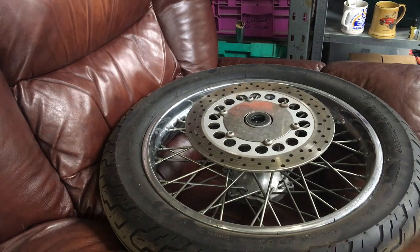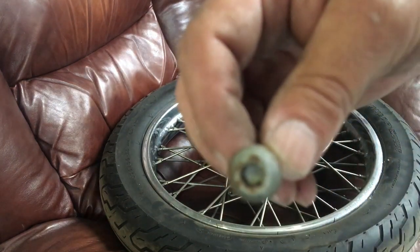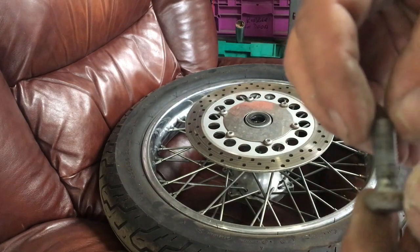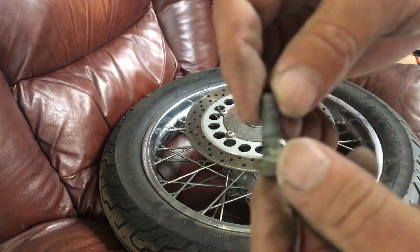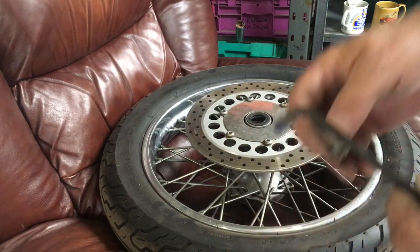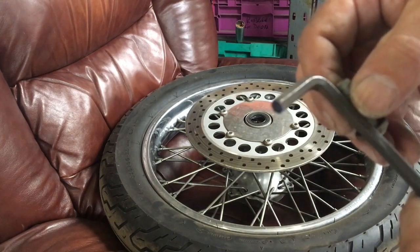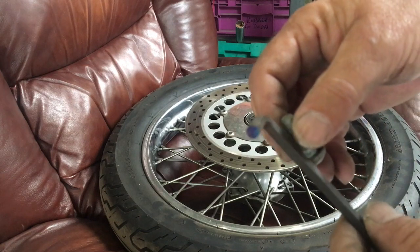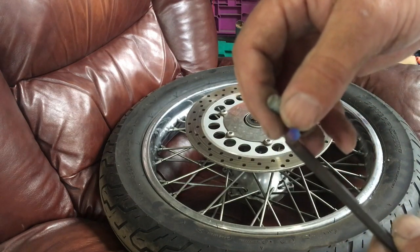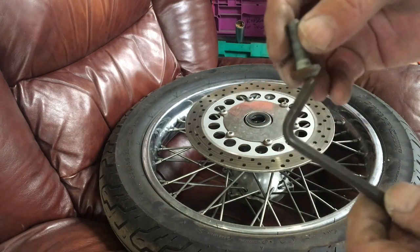Getting the disc rotor bolts out on a bike can be a very challenging job. They're hexagon head bolts and they can be very tight — they've often got a bit of Loctite on them. You need the correct size allen key. What I've done is ground the tip off so it's absolutely the right shape right to the very end, so you can get deep into the bolt.